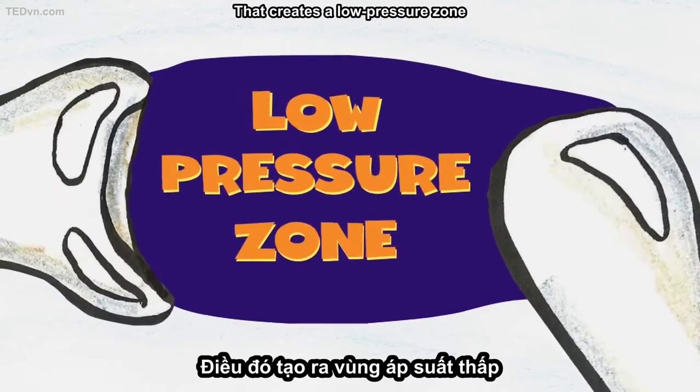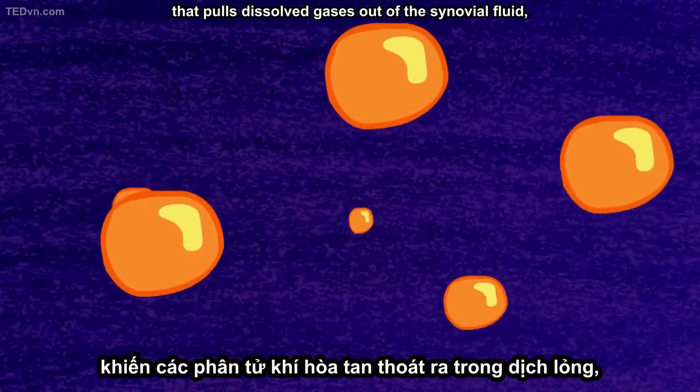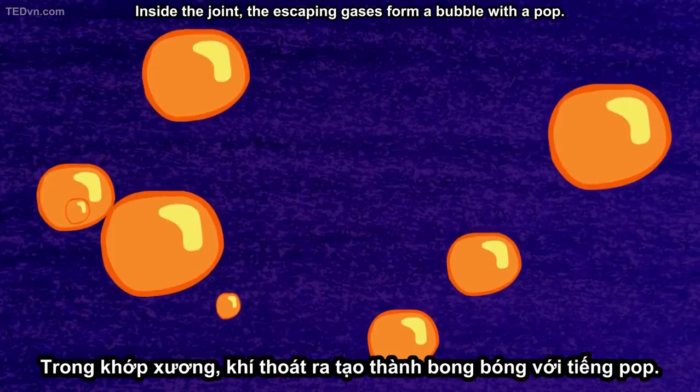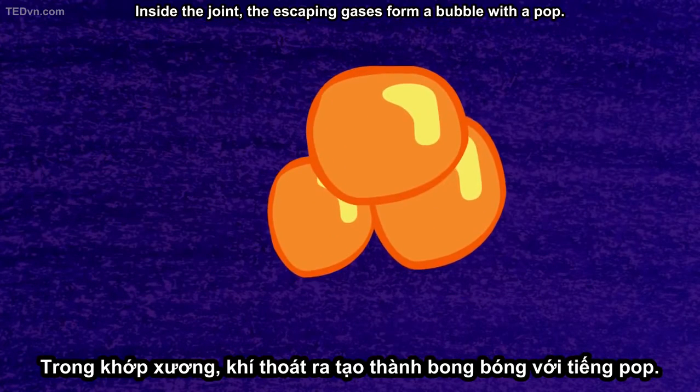That creates a low-pressure zone that pulls dissolved gases out of the synovial fluid, just like the carbon dioxide that fizzes out of soda when you twist open the cap. Inside the joint, the escaping gases form a bubble with a pop.